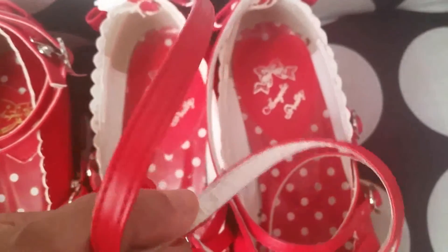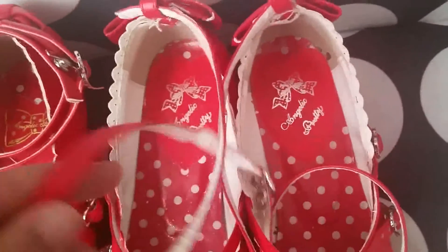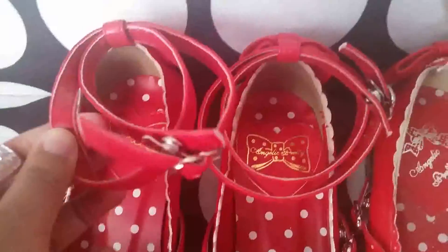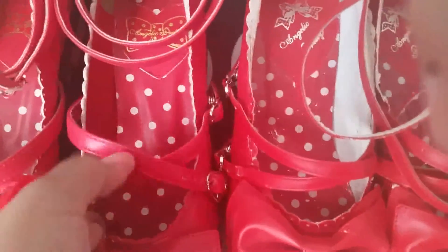The straps are also somewhat different. The straps on the old shoes are lined with white on the inside, which means that if the strap were to ever flip over, it would look white. What's nice about the new shoes is that the straps are lined with red on the inside, so if the strap were to flip over by accident it would still look the right color. This is the same for the straps that go around your feet.